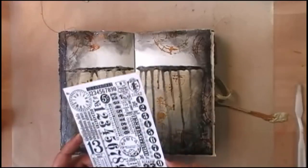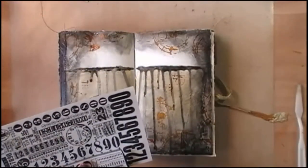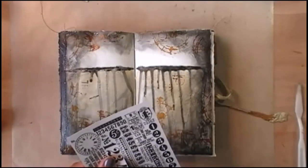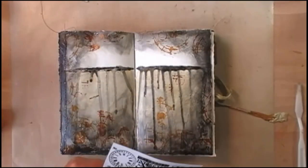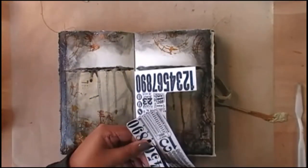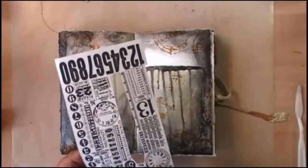I want to add some more background details and this time I am using Tim Holtz rub-ons. I'm cutting out the part that I want to use because I always have accidents with my rub-ons — this way I can avoid all accidents and just use the part that I want.